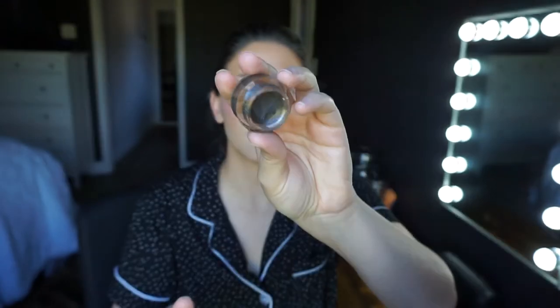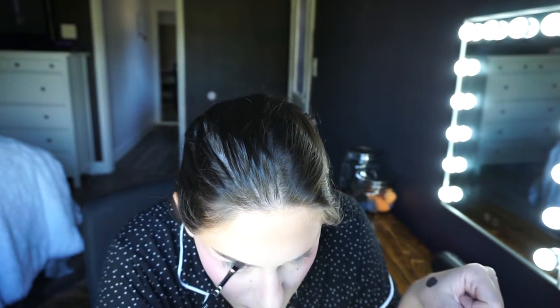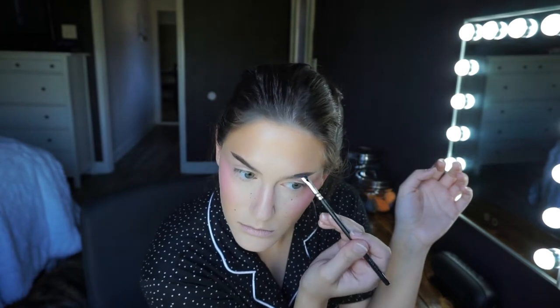Now I'm going in with the ELF Lock On Liner and Brow Cream in the color Espresso — my normal brow color. I'm drawing the tail of my eyebrow on really straight and almost going upwards. I probably could have done it a little more dramatic, because going from doing my brows very normal to this looked dramatic in the moment, but looking at it on screen I'm like, I could have made it so much more dramatic and cooler.